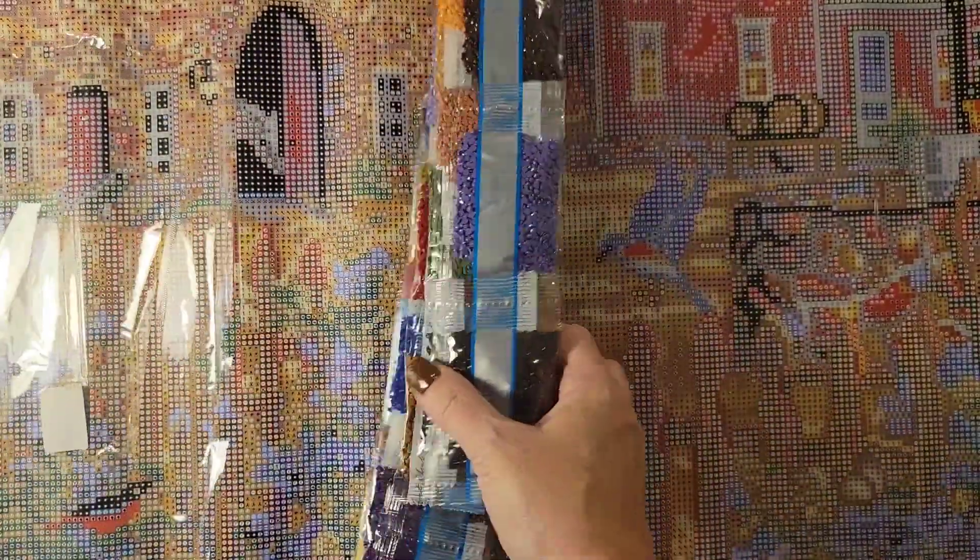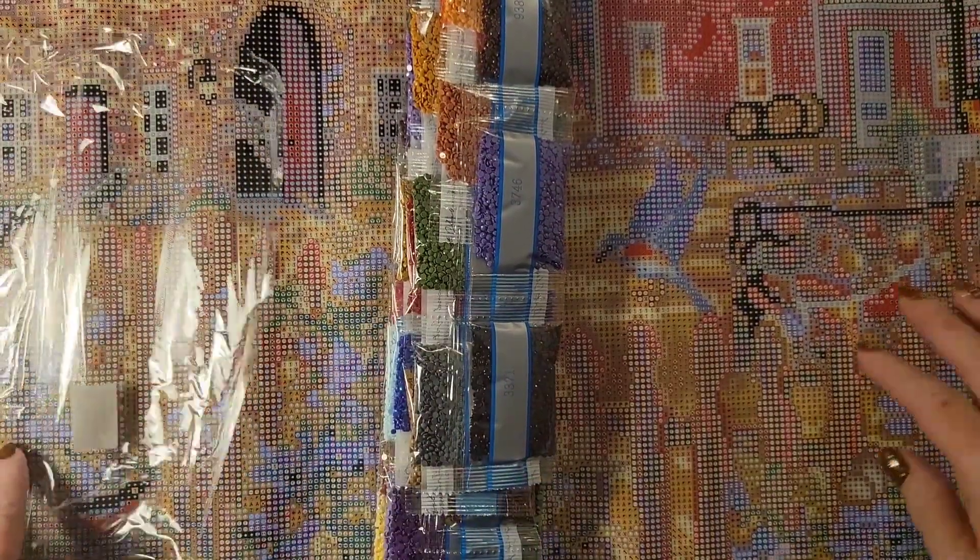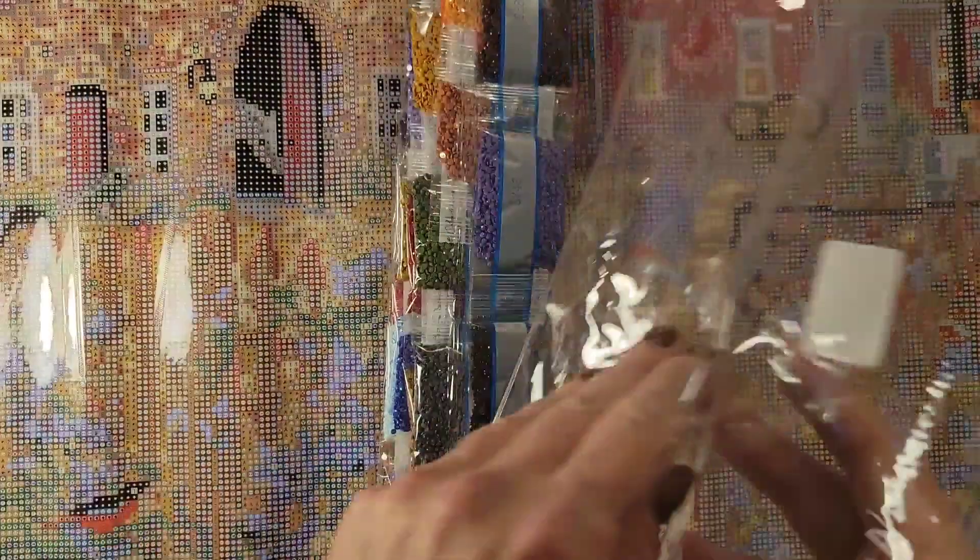Lots of diamonds here, guys. Let's see if it has any AB diamonds. It has two ABs — and 50 colors.